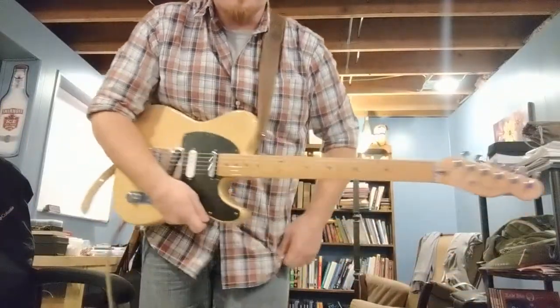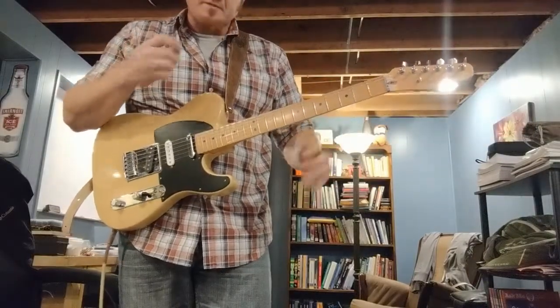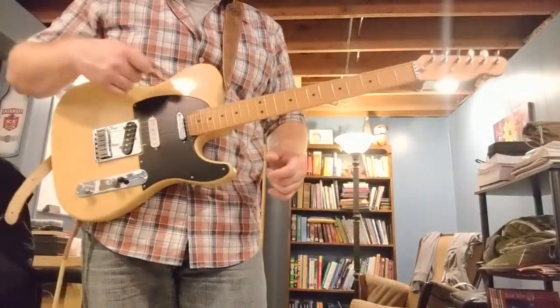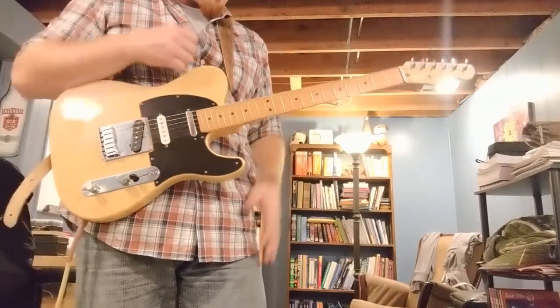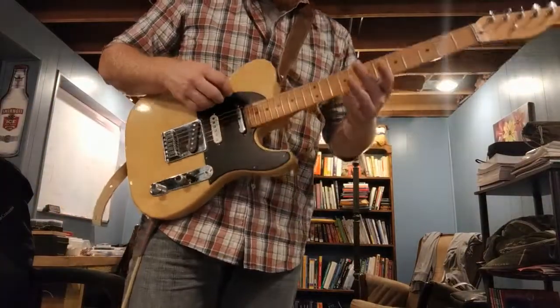Hey guys, as promised I wanted to get some clips out of me doing some work. I need to get a couple shims but things seem fairly stable at this point. I wanted to get a couple clips out there so you could hear — this is the Duncan Vintage Stacks. Pretty nice for me, pretty poppy. A little bit of a Deluxe Reverb patch going on here, but let's listen.